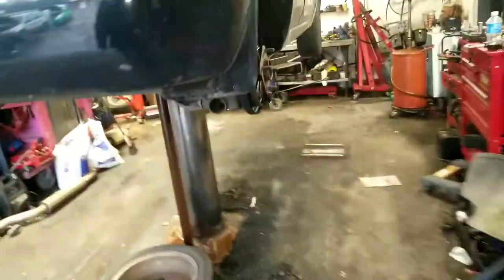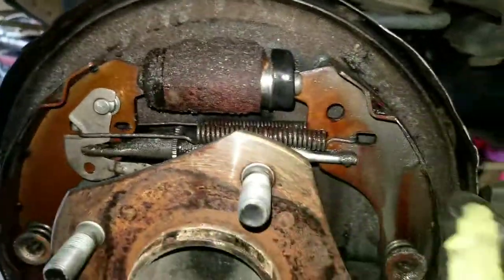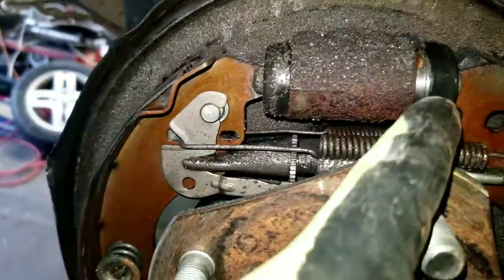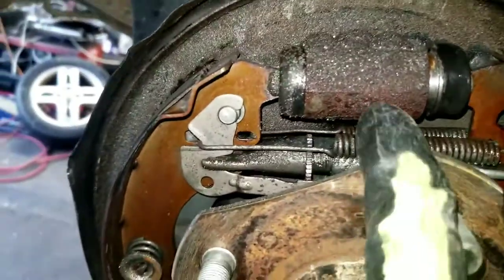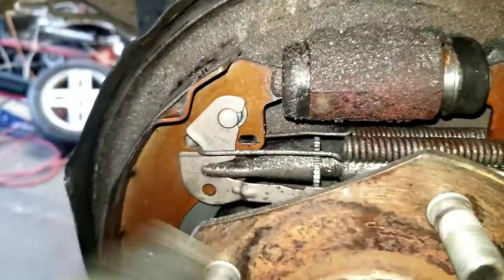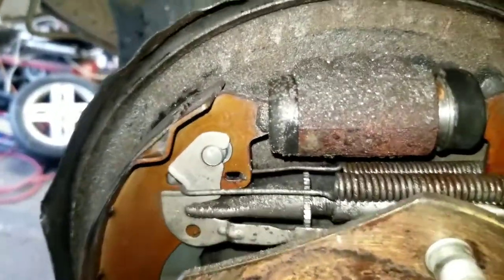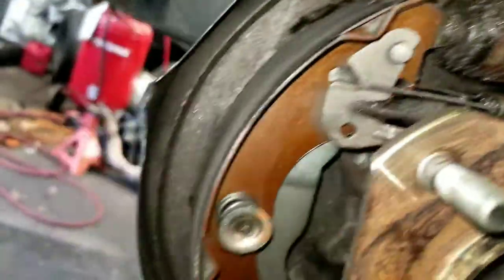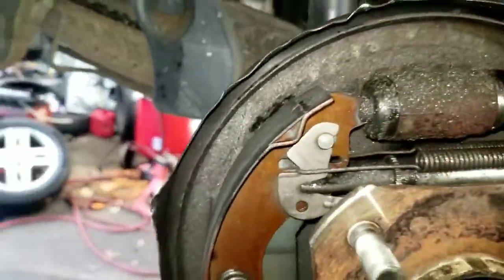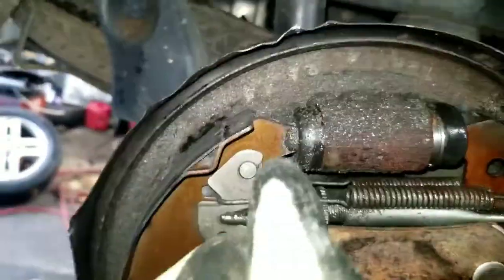What happens when the drum gets too large is your wheel cylinders will push out too far, and then you'll start leaking brake fluid — and that becomes a whole other mess. If they start leaking, you can push them back together, but I recommend just replacing the wheel cylinder at this point, because you'll have all types of debris and contaminants on there. Wheel cylinders are cheap — $15 to $20 a piece, depending on where you shop and what region of the country you're in. Go ahead and replace that if it starts to leak.